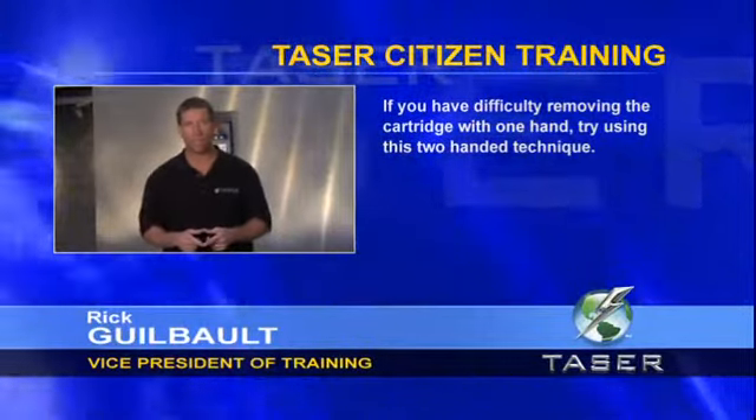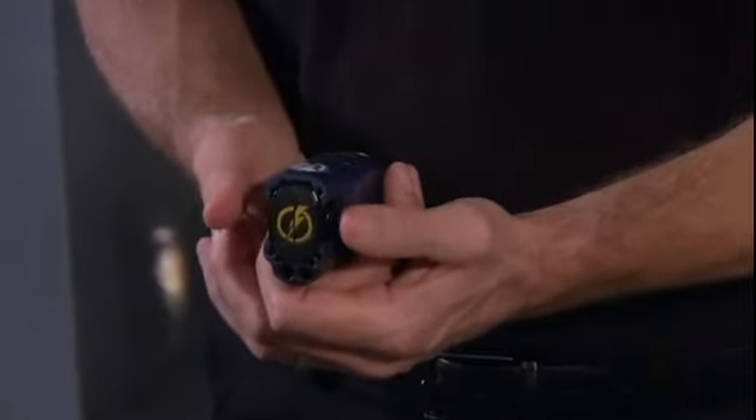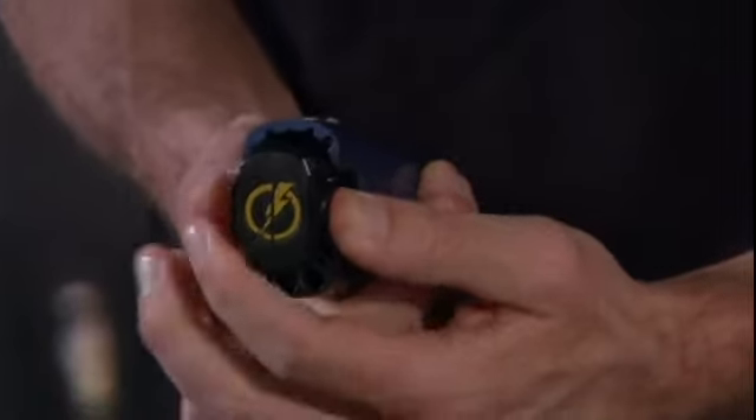While making sure the safety is in the unarmed position, hold the unit with the cartridge facing in a safe direction. Then, using two hands, press with both thumbs on either side of the release buttons to remove the cartridge.